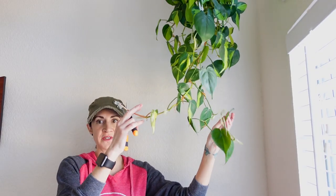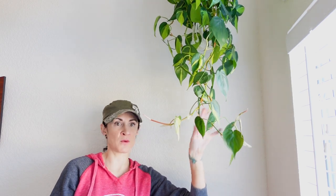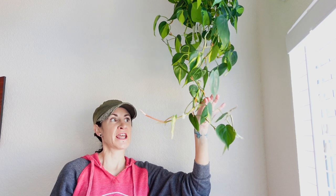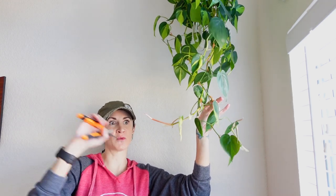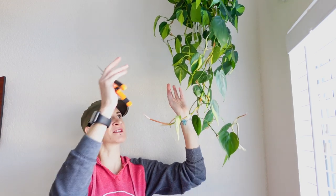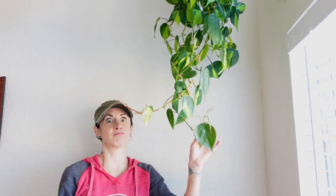We're going to trim the philodendron Brazil next. There are some straggly longer vines, and it's less than a foot away from hitting my Stromanthe Triostar tricolor ginger plant down here. Also, we're going to be relocating this plant today — I want to swap it with some of my other hanging plants in brighter windows because I don't want the variegation to start to revert. This is a north-facing window, and this time of year the plant isn't getting a ton of light, so I want to rotate the plants around and come spring rotate them back again.